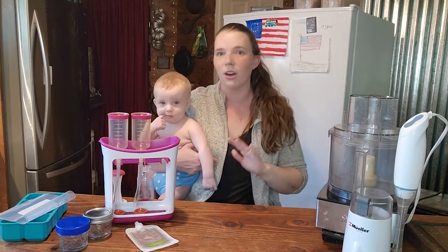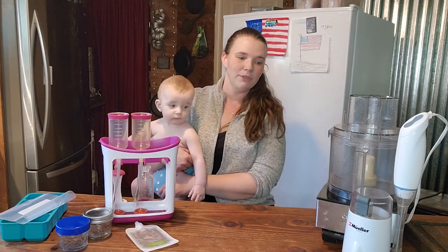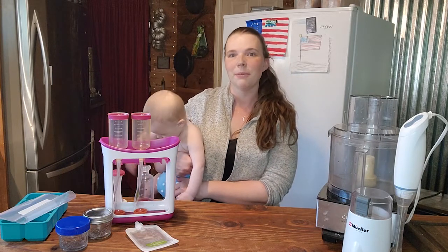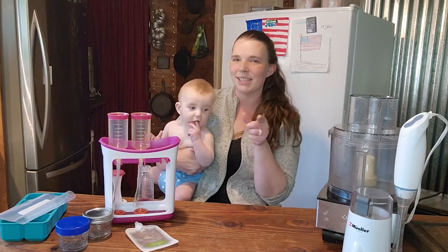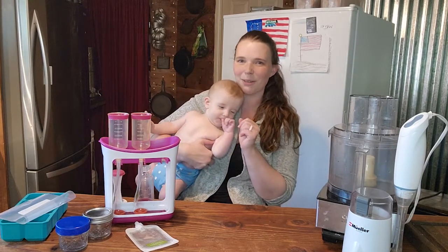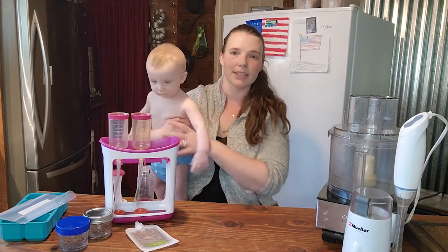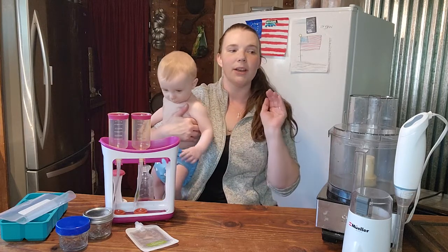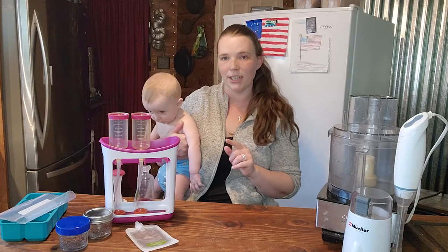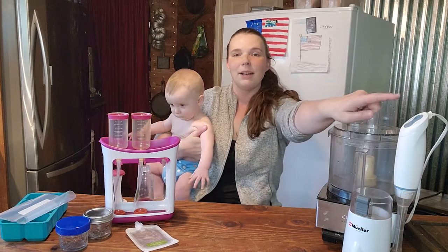The coffee grinder, emulsion blender, and food processor are all used in several other applications. We don't tend to keep very many appliances that have only one use because we have such a small kitchen — it has to be multi-use or it doesn't stay, except for the coffee pot. That one's always got a place on my counter. So let's begin with our appliances. My go-to, 100% first appliance, and the first appliance I ever got for making baby food, is my emulsion blender.